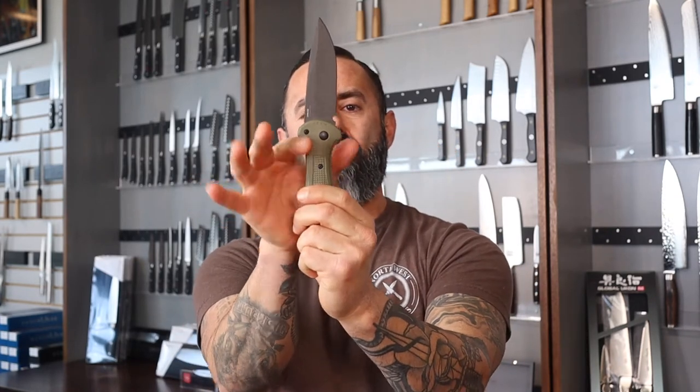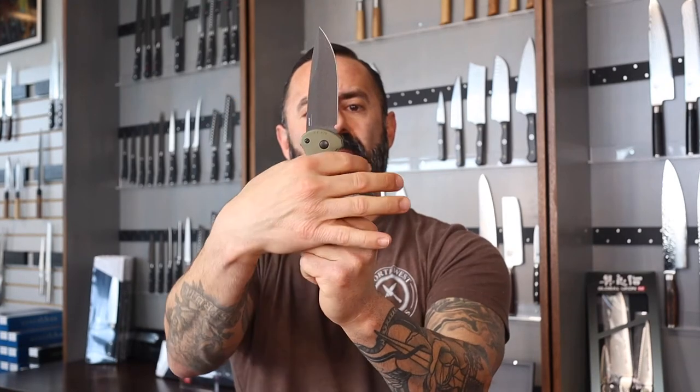Another cool feature with the handle: if you notice this shape right here has a nice deep finger choil. Basically, what I look for in a deep finger choil is — if you are going to pierce something or self-defense comes up — you are not going to be sliding toward that blade, which is a big no-no. So right here you are locked in, locked and loaded. Very nice feature.